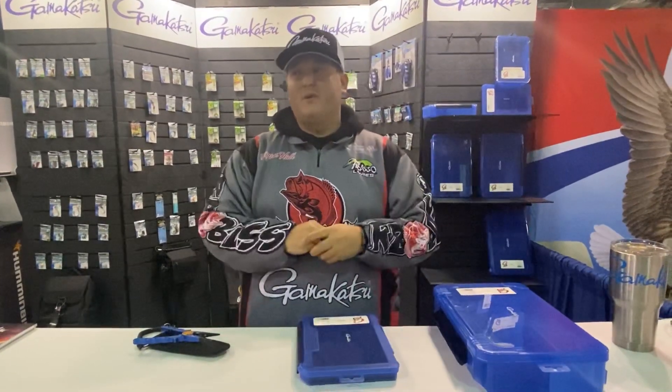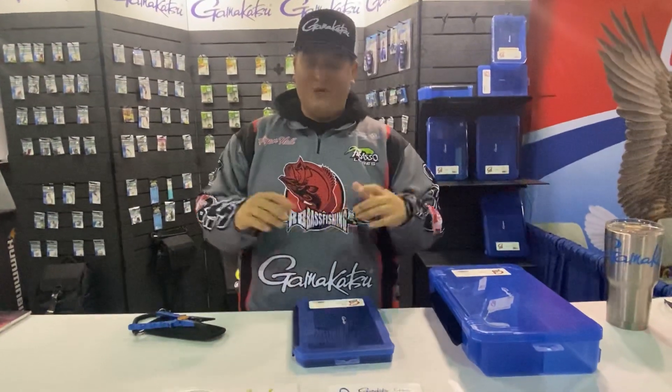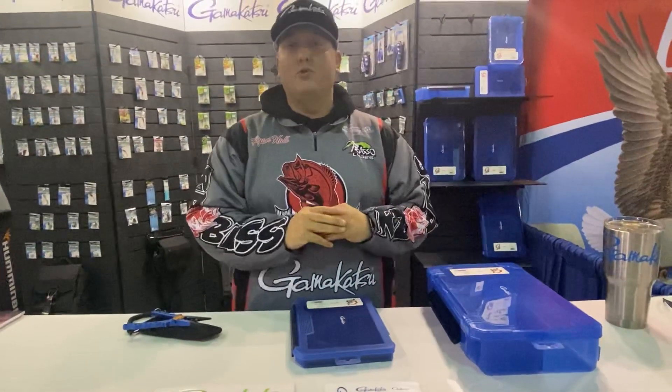Hey everyone, Ryan Hall with Gamakatsu and RB Bass. We are checking in from the International Sportsman's Expo in Sacramento 2020, hanging out in the Gamakatsu booth and they have some amazing new products.